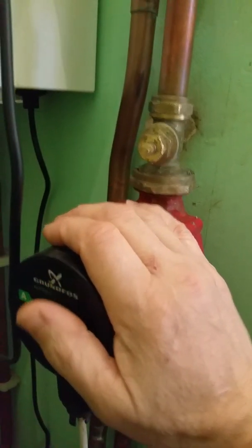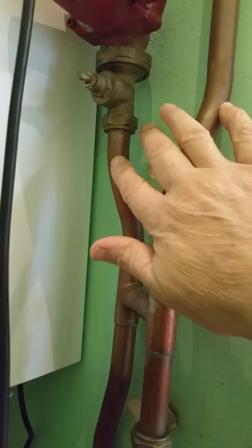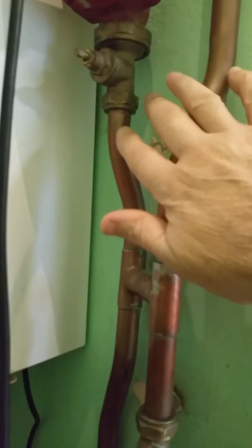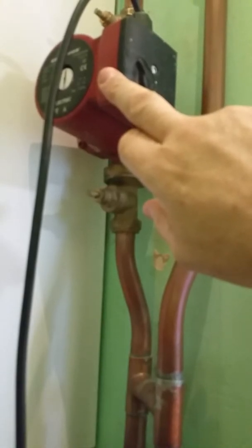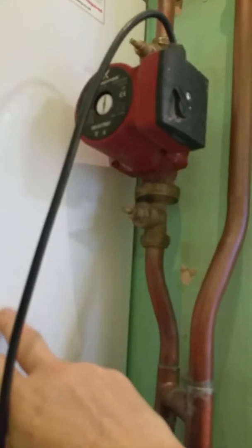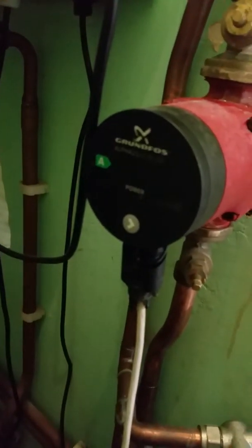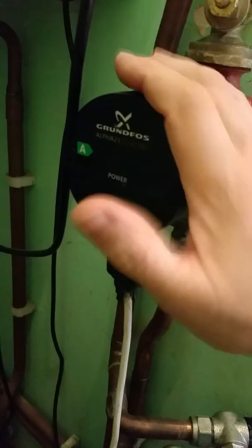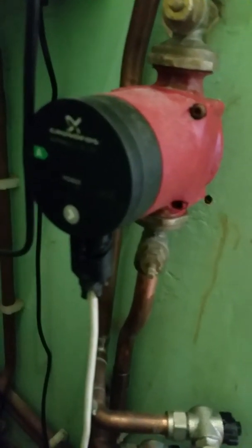I'm now getting good delta T on this side and good delta T on this side, though it's not perfect. I'm getting about delta T 13 to 14 on this side, which suggests maybe this could have been a 1560 pump just for the heat exchanger — interesting enough. But it's close enough; I'm not going to fight over a couple of degrees. Something similar on the other side as well, though I measured that a week or so ago.